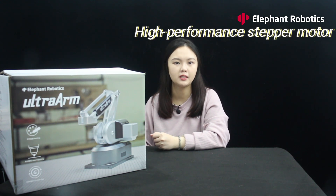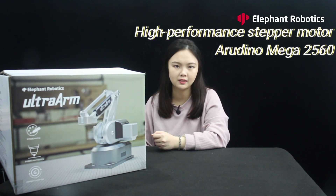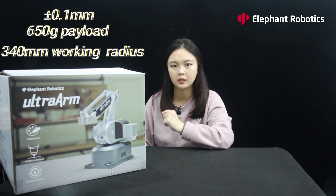Now we have the new Ultra Arm here. The Ultra Arm is an ultra-compact desktop robotic arm with a classic metal design and a main body that takes up half the area of A4 paper. It supports programming in Python, ROS, and many other languages, and it is suitable for education, research, or individual projects. According to the official description, the Ultra Arm is equipped with high-performance stepper motors, an Arduino Mega 2560 development board, achieving 0.1mm repeatability, a 650g payload, and a 340mm working radius for a small desktop robotic arm.